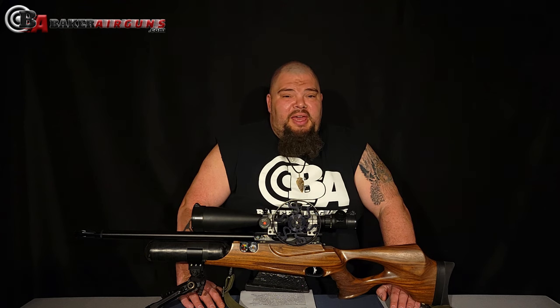While technically any caliber is legal for field target competition, overwhelmingly the most popular is .177 and that's what I have here. No matter what caliber you choose, you must be under 20 foot-pounds of muzzle energy for hunter field target competition as well as open field target competition. If you would like to engage in WFTF competition, however, you must be under 12 foot-pounds of muzzle energy.